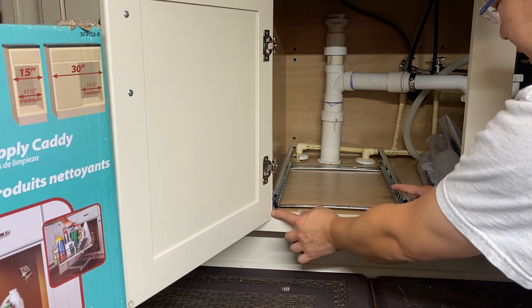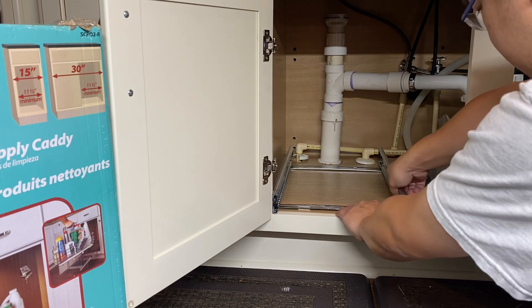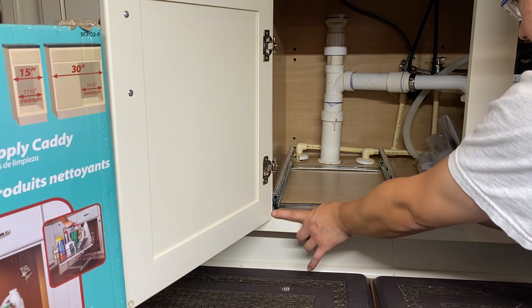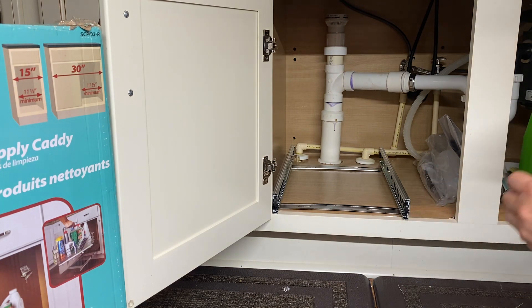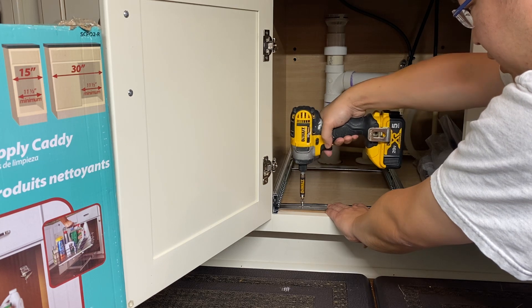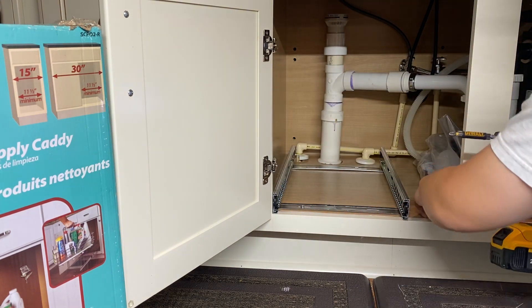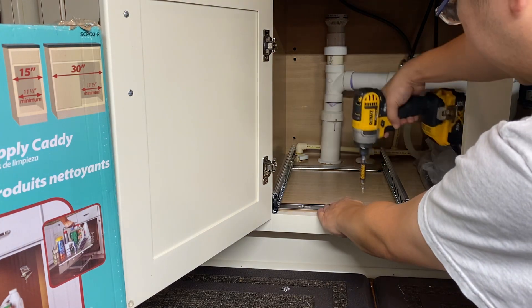I'm going to line it up straight right there — that's where I want to line this up. Make sure this is straight, get the angles right. I'll use the other screws anywhere along this bracket; I'm just going to put one in the middle right there. That's where that goes — that's the first screw and it's flush. Now the second screw.